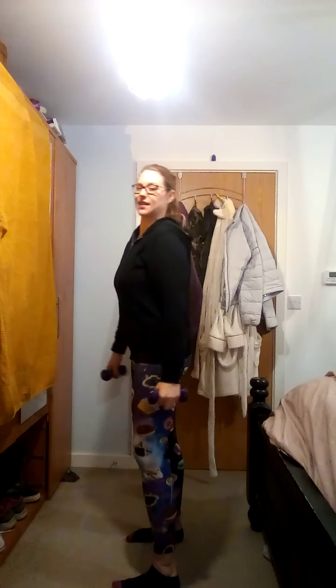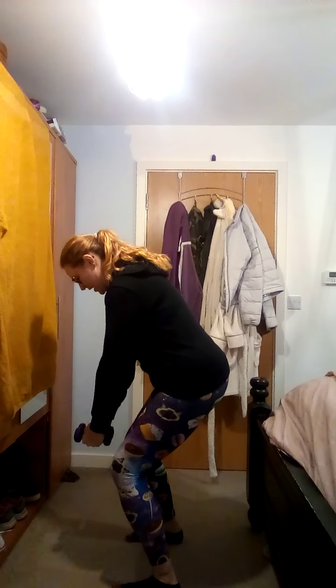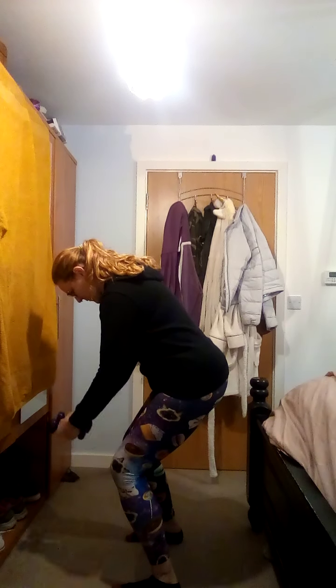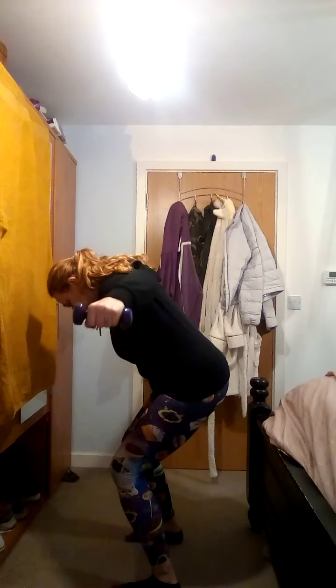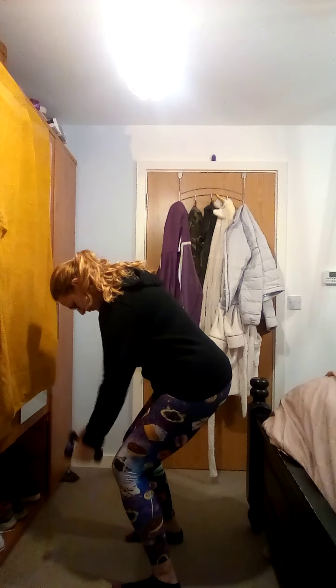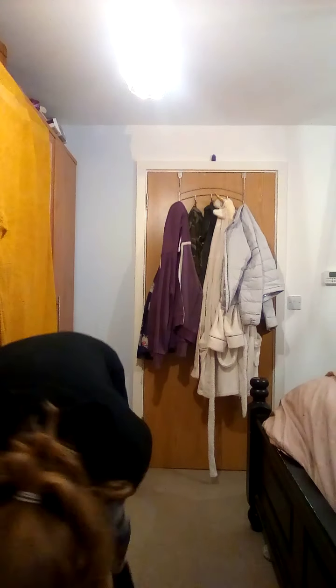2, 1 - take it down. Okay, back flies - standing up, just having that little squat in. 2, 1. 3, 2, 1 - nice. Okay, come down to the floor.